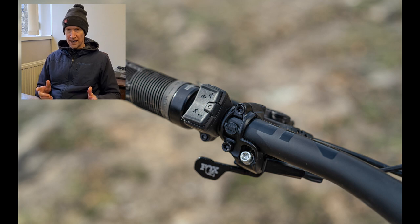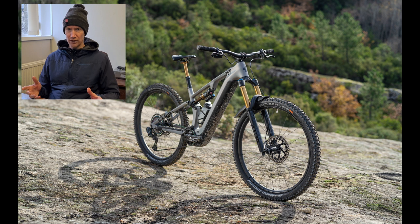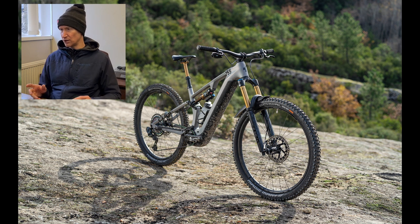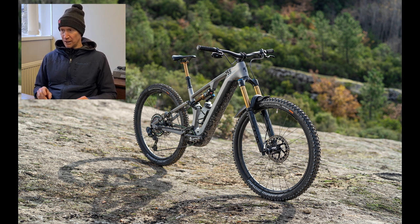It's full 29er, with more travel than a Stereo 140 and a little bit less travel than a Stereo 160. With the bigger wheels it is lighter overall, though not quite as light as you'd imagine when you look closely at the figures. Tire spec is also slightly different.